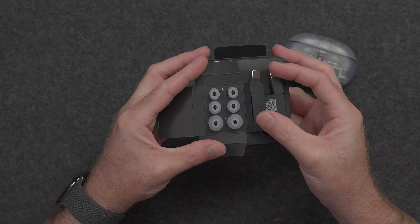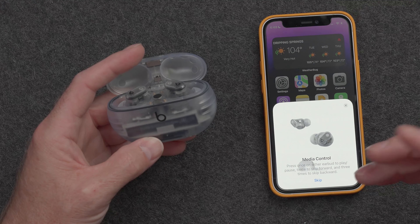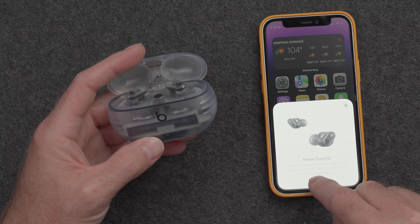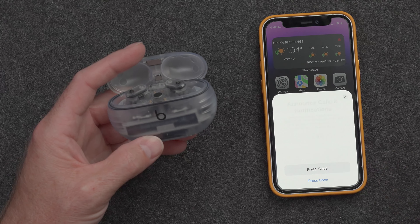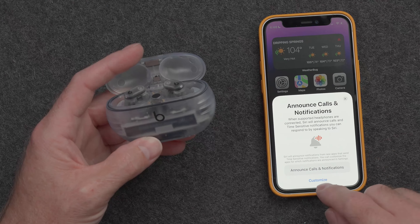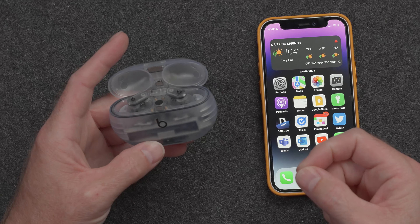Let's go ahead and get these guys set up with an iPhone. These Beats Studio Buds Plus do have fast pairing with both iPhone and Android. So once you open up the case, it should pop up on the iPhone to automatically connect them. If I hit connect, we'll wait a couple seconds — and there we go. It's telling us how to control the media; we'll skip for now. It says to end a call, press twice or press once — we'll customize that later. And done. So now we are connected to the iPhone.